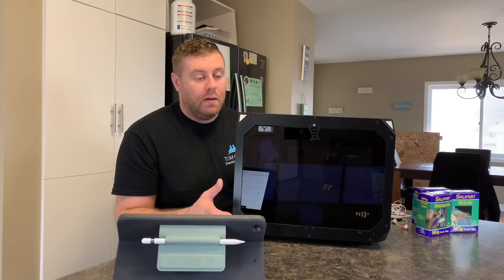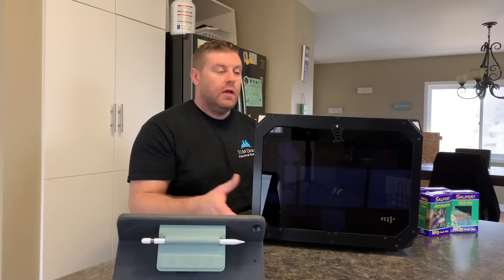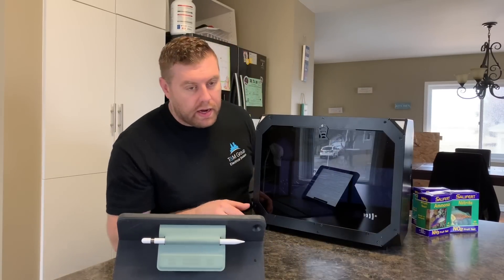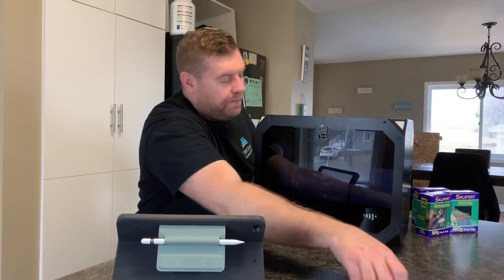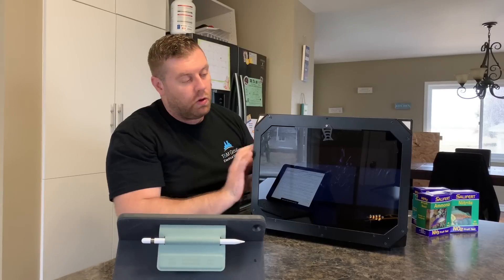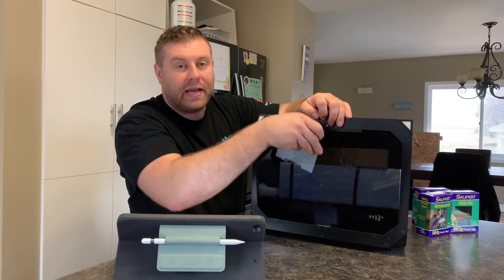I'm pretty excited to try this all out. So let's dive in and see what comes in the kit. This here, it just comes right in the box — it was really well packaged. I've got a knife here and we're just going to get this cut open. This casing is non-corrosive, so salt won't damage it at all. It's got an acrylic front. Everything comes packaged inside.